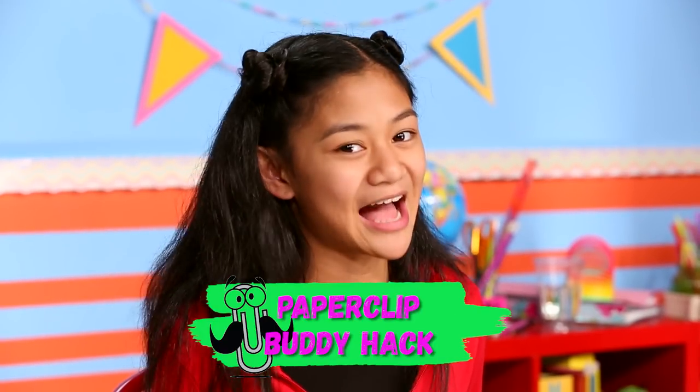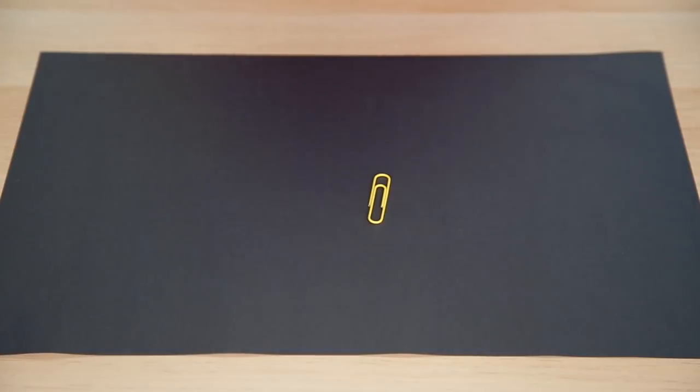First things first, you'll need a buddy to have fun with. So here's my paperclip buddy hack. For this hack, you'll need a paperclip.